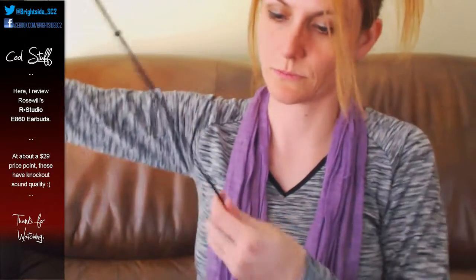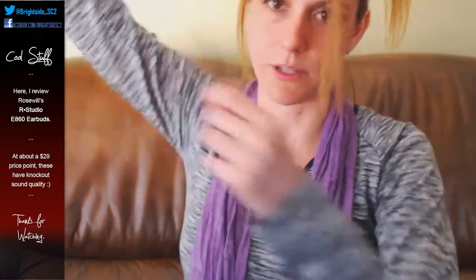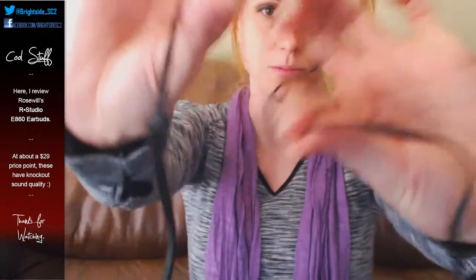All right, check this out. It's got a long cord, which is cool. It'll take a little bit of ironing out, but it's not super thick — it's actually flat, so it's very flexible and doesn't look like it would break easily, which I've had happen before and it sucks.